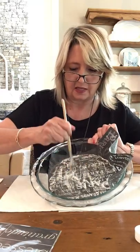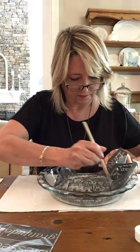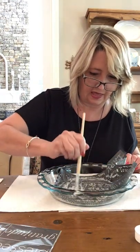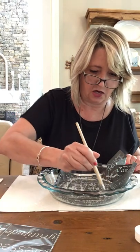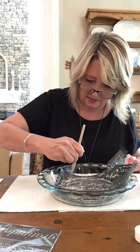You can sort of hear the etching cream doing its thing. I think I basically got it coated — this will sit for 10 minutes, then I'll pull the stencil off and rinse it in the sink.